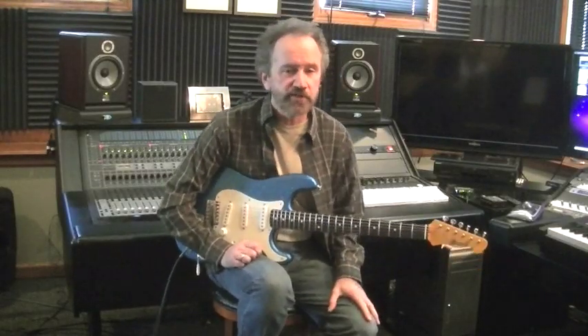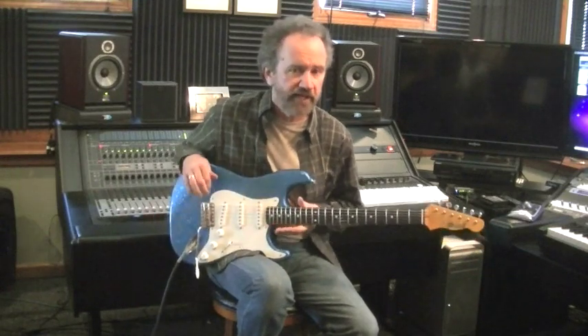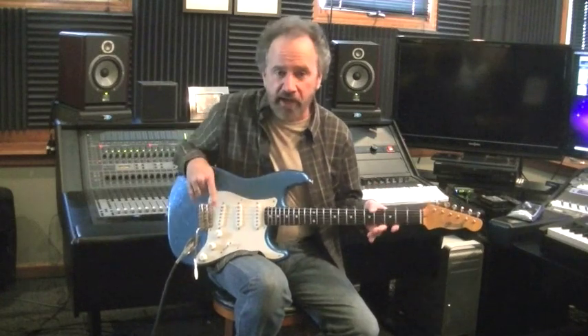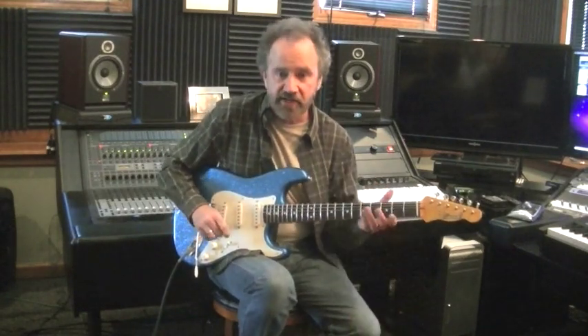Hey, this is Roger Hoard with a Crook Custom Guitars S-Style guitar. We have a swamp ash body and blue metal flake, a two-piece medium maple neck with a rosewood fingerboard. The pickups are custom-wound voodoo sweet modern pickups with five-way switching, and it sounds like this.